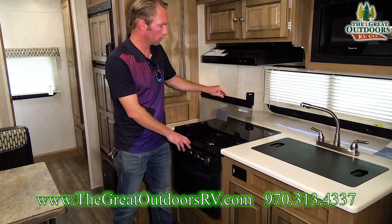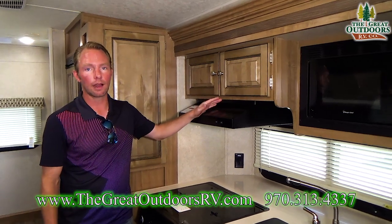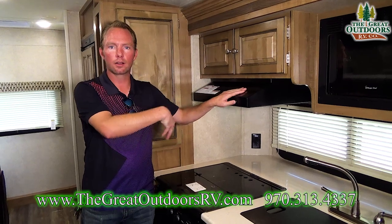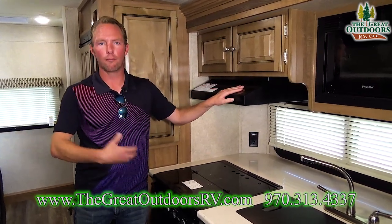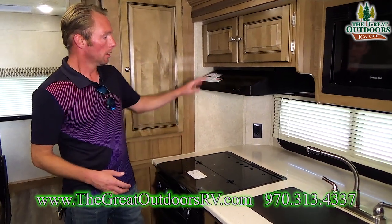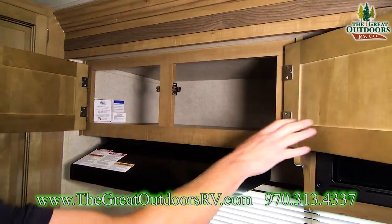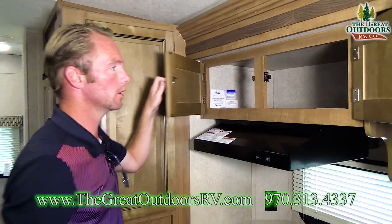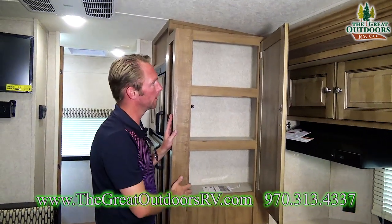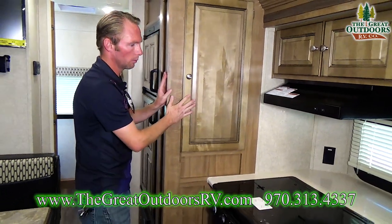All of the stovetop and oven will run off your LP system. Above that you've got a hood — this is really cool because it's actually vented out. A lot of makes have a hood that's just a fan and doesn't actually vent anything outside the coach, so you still deal with cooking smells. But Rockwood actually vents this to the outside of the coach. Above that hood you've got some really deep storage — a great spot for canned goods. There's also a little pantry off to the left-hand side of the stove. Not lacking on storage when it comes to the kitchen in the Rockwood Mini-Lite.